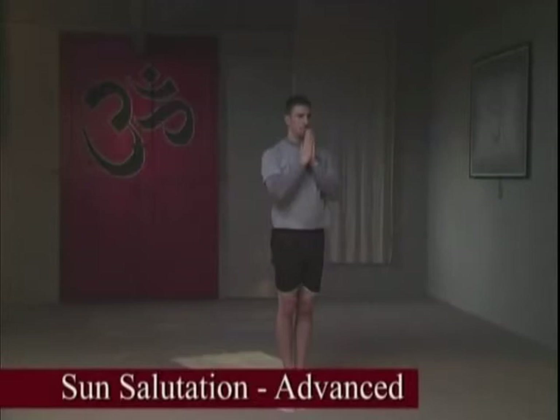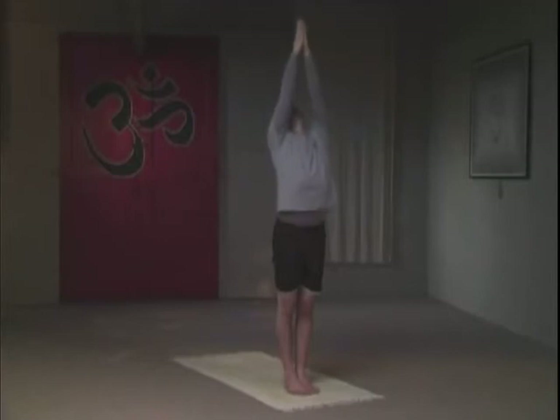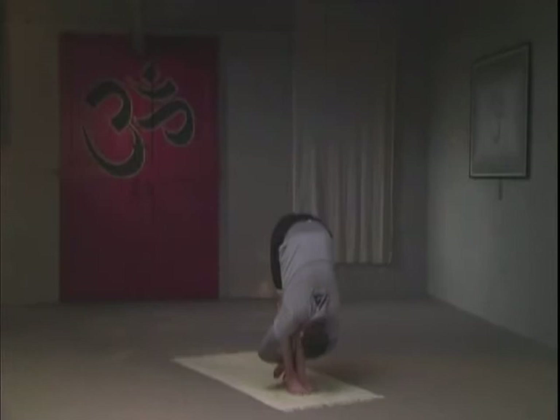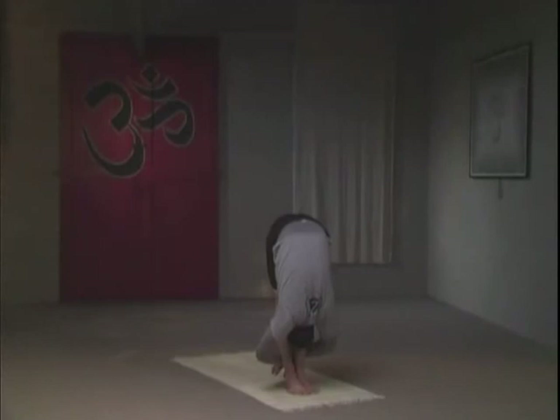Advanced variation Sun Salutation. Inhale, same way — this time the attempt is to draw the waist inward and raise upward on the inhale. Three breaths, then exhale, diving forward with a flat back. You can hold your wrist around the back of the ankles — the face goes into the shins. Nasal breaths, no panic; take your time here for three breaths in this variation.